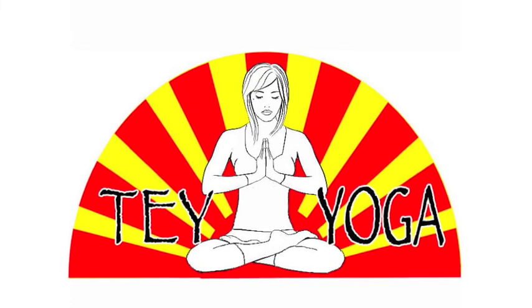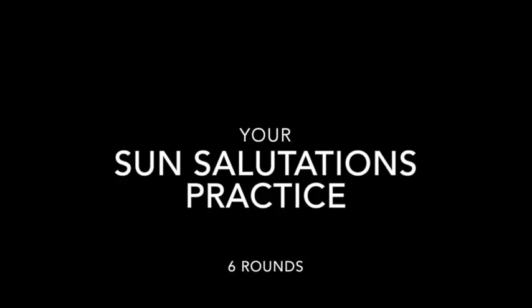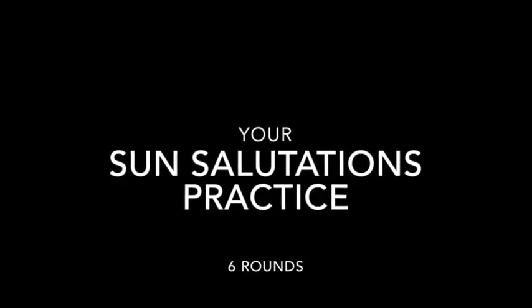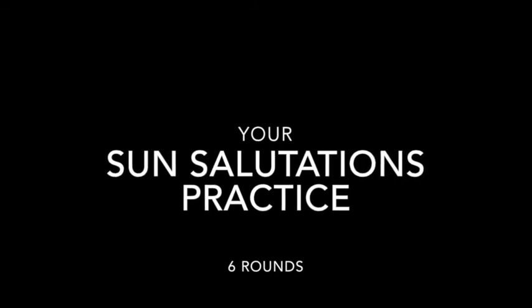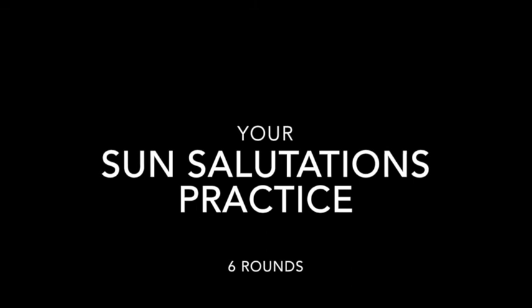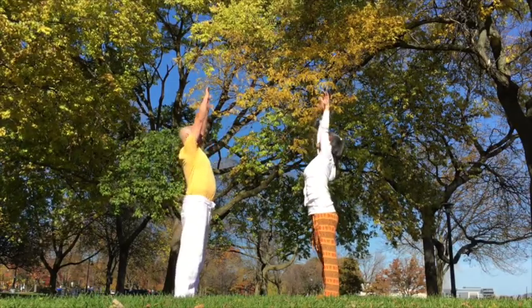Your Sun Salutations practice — six rounds, three on the right, three on the left. Begin in Tadasana. Mountain pose — one breath, one movement. Inhale, exhale, palms together. Inhale, arms all the way up.